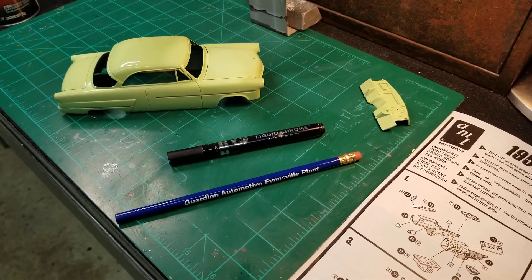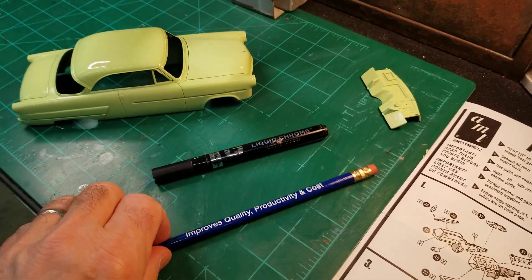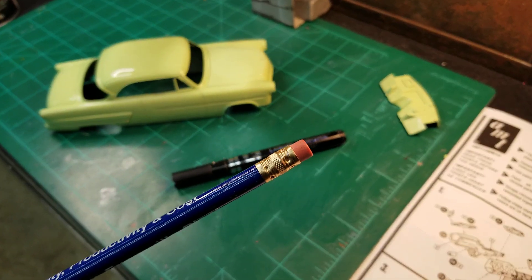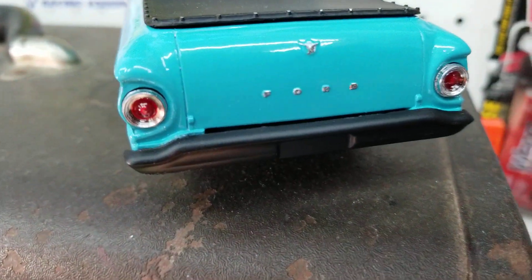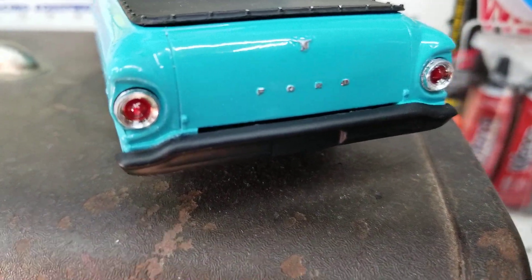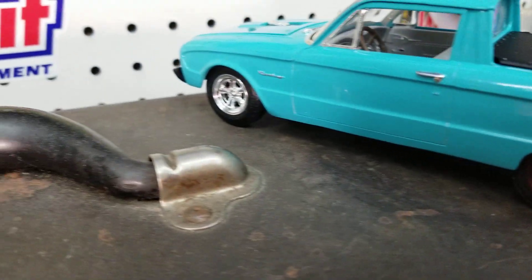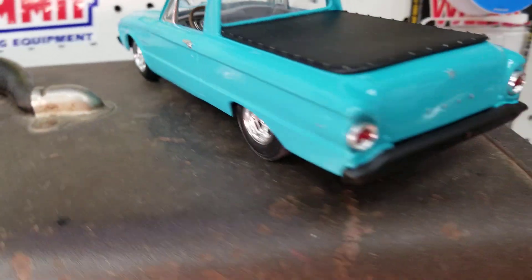I thought I would do a little video this morning on how I used a regular pencil with a flat eraser on it as a stamp to put chrome on the script on my Ranchero. It worked out pretty good.